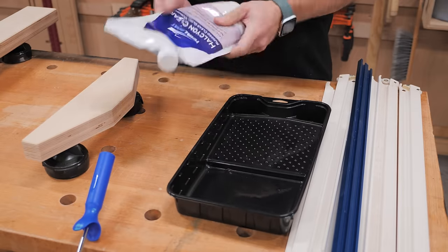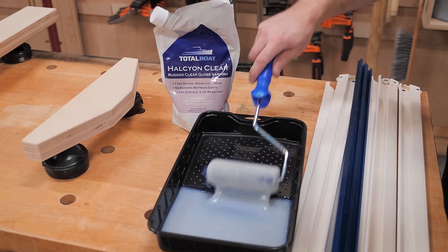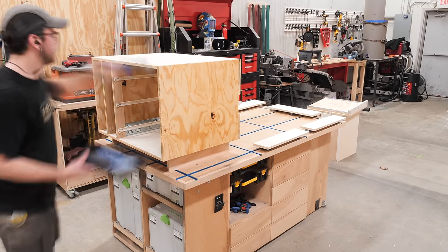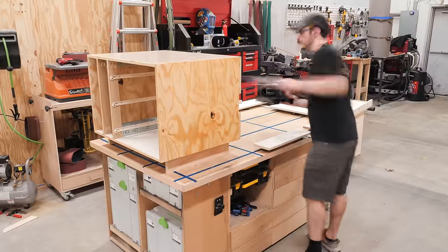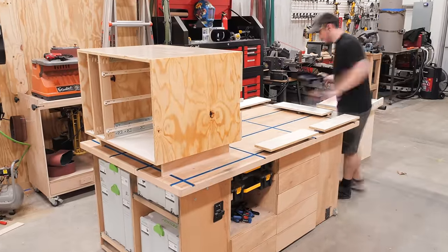Before finishing, I cleaned up the chamfers with a little sanding, and then I applied my finish of choice for shop projects — Total Boat Halcyon Clear. I've really been liking this stuff lately, as it dries extremely fast, rolls on nicely, and it's super durable. I'll link to it in the video description if you want to check it out.